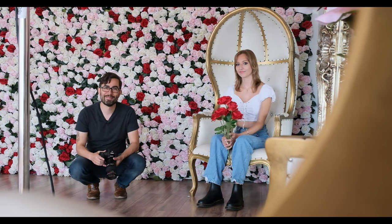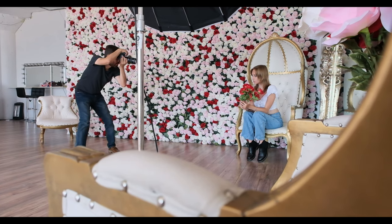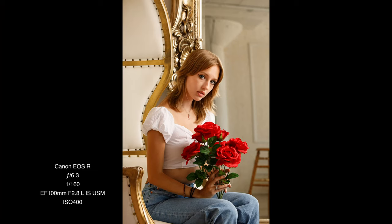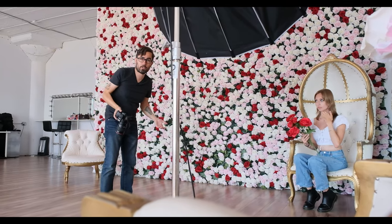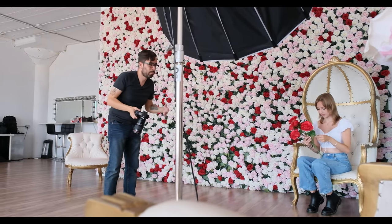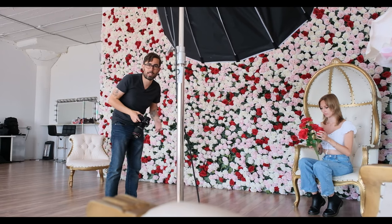So we've come back to the flower wall. Katelyn's had a quick change and I've handed her this bouquet as a prop. Let's see what we get. I really appreciate the image stabilization in this lens because it means I don't have to use a tripod. I like to move free form when I'm doing portraits — it lets the person move more naturally and lets me keep up with it.